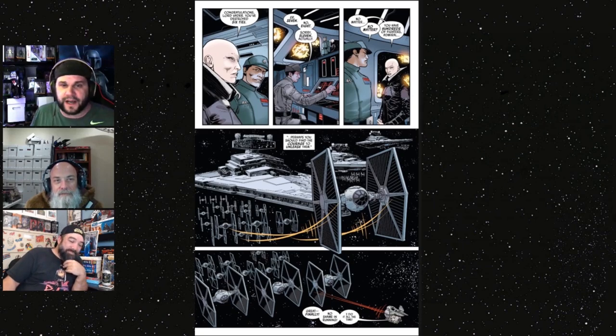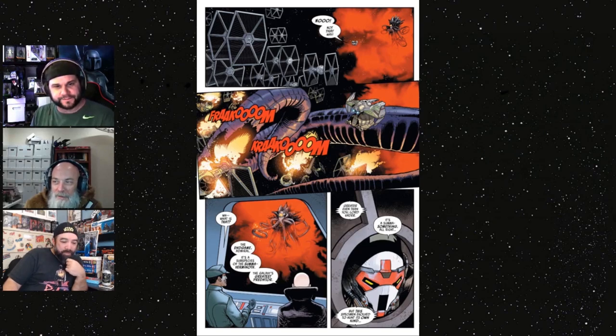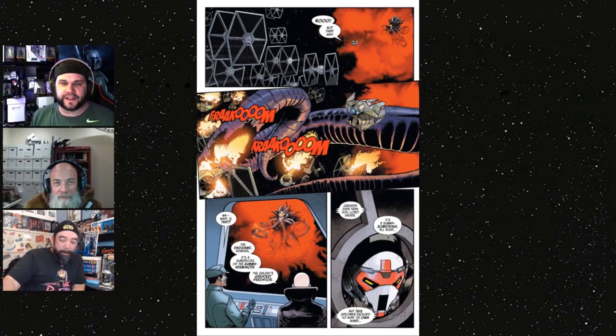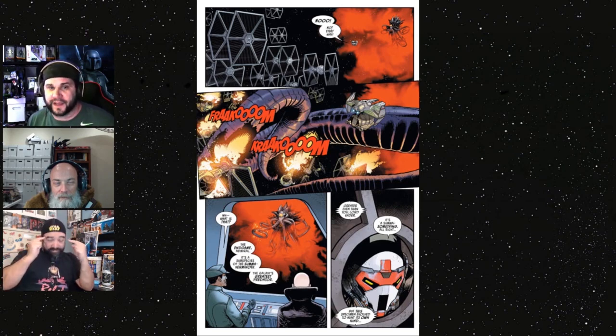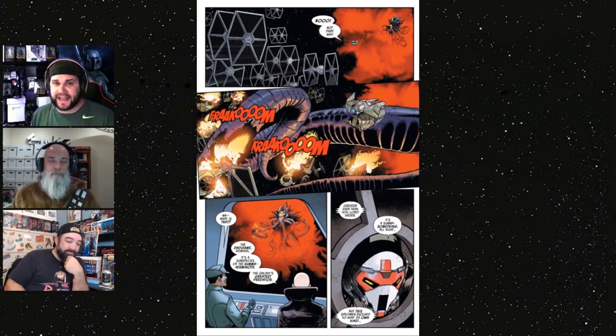I don't know why Vader keeps this guy along — I think it's supposed to be comic relief, but somebody is definitely relieving himself in that escape pod. Vader then hits the Summa-Verminoth, which throws its tentacles out and starts knocking out the TIE pilots. They think they're safe for a moment, but Sly Moore tells us this is the greatest predator in the galaxy — it doesn't just physically attack you, it mentally attacks you first, then crushes you. The assassin doesn't look too happy about this.